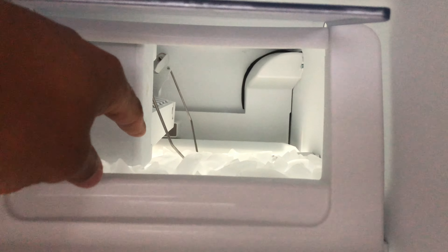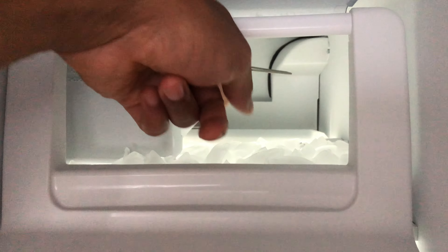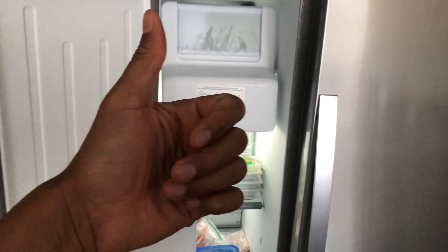To turn it on, just press the bar down and it will continue to make ice. I want to turn it off because it's already full — I don't need any more ice. I just switched it like that, and that's how you turn on and off the ice maker in a refrigerator. Let me know if you have any questions.